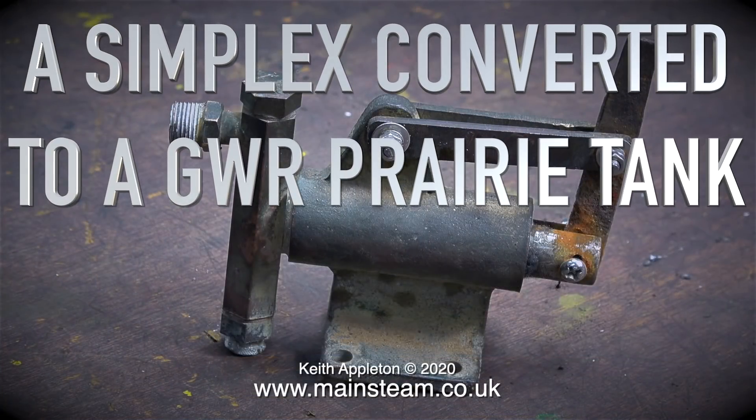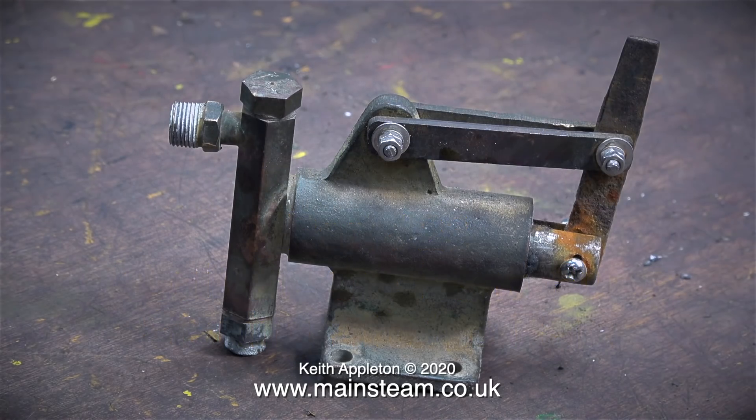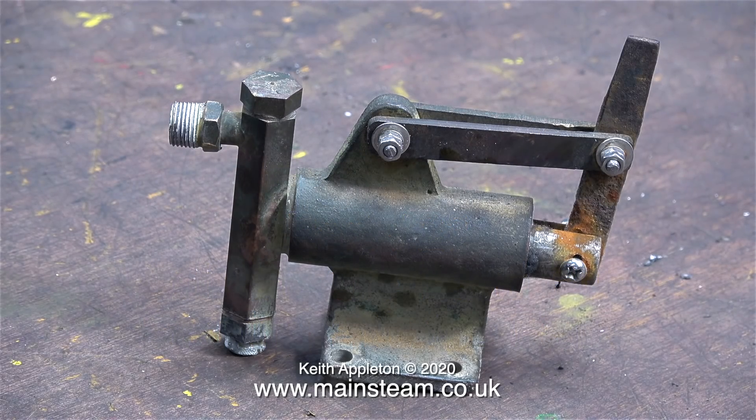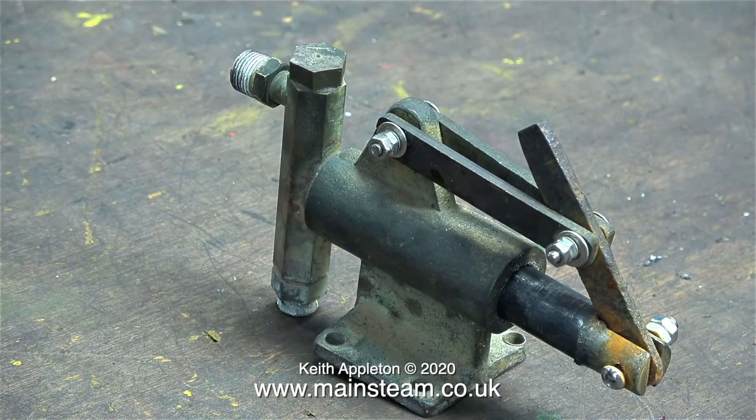A Simplex converted to a Great Western Railway Prairie Tank, Part 23: rebuilding the hand pump, starting with the ram. This hand pump fits in one of the side tanks and is really called the emergency hand pump, although you would generally use it for initially pumping cold water into the boiler before lighting the fire. This one is a mess, and what makes it worse is it's had a recent repair that is really not very good. Most of the pump is not too bad though, but it's worth repairing it properly.